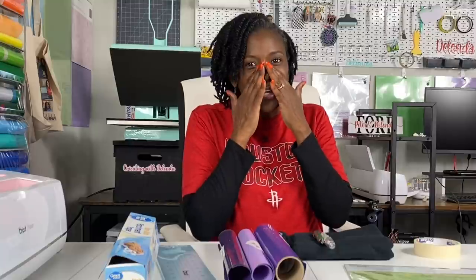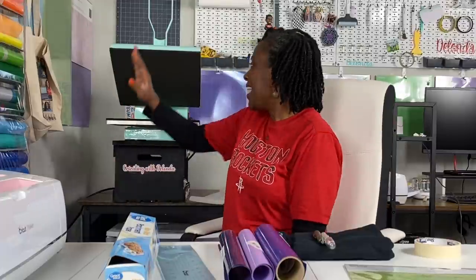The font that I used I downloaded from dafont.com — it's one called Bouncy. I use my 15 by 15 clamshell heat press.